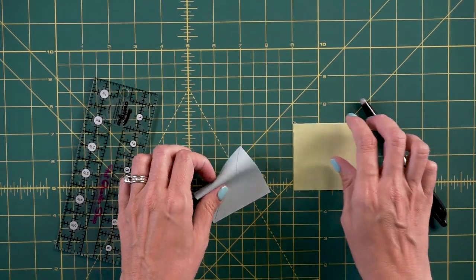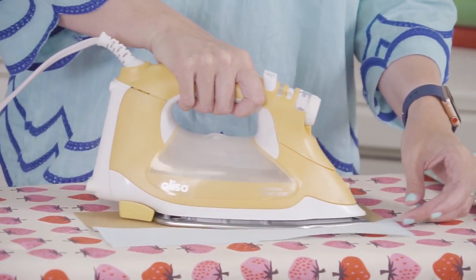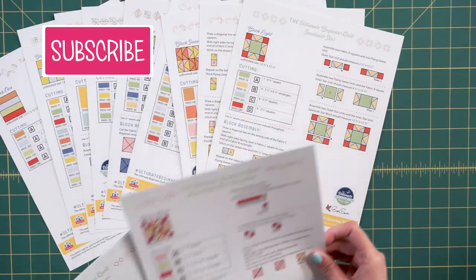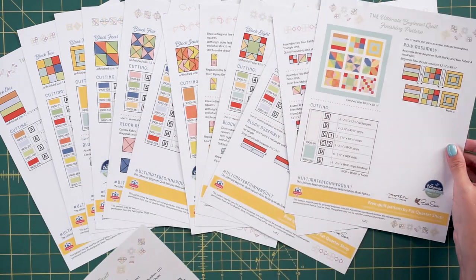Even if you're new to quilting and you wanna build up your skills, this will help you. And if you have never sewn before, I've got you covered in this series. I would love for you to subscribe to our YouTube channel and click the little bell to be notified on all of our videos. I can't wait to join you in the Ultimate Beginner Quilt Series.